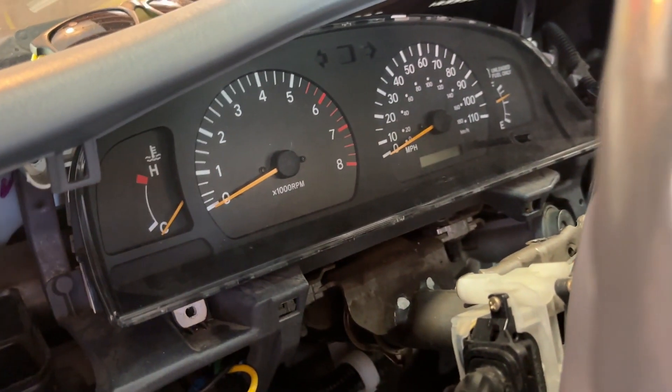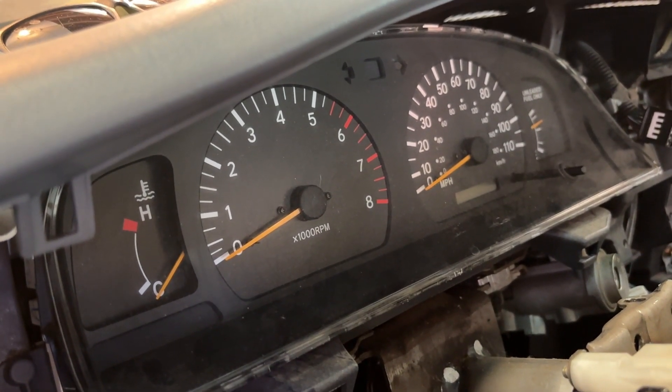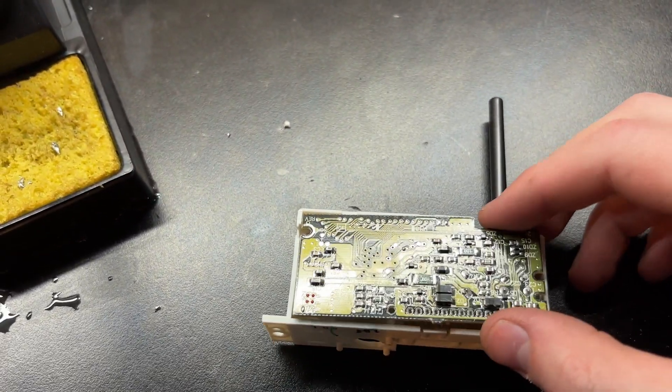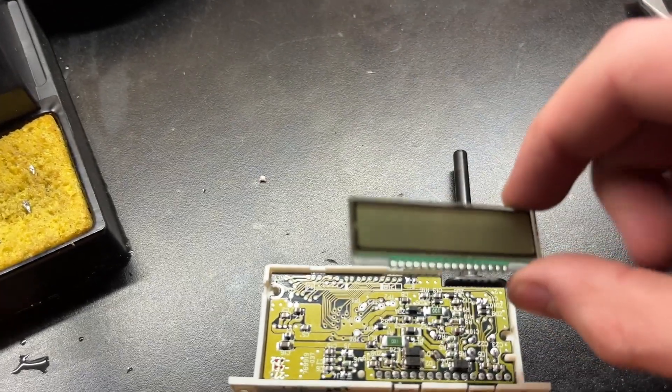I just had a great idea — I should have put some hot glue on that so it doesn't pop off again. But it's too late, so whatever. Then this just falls right back in, and you put your screen back on.